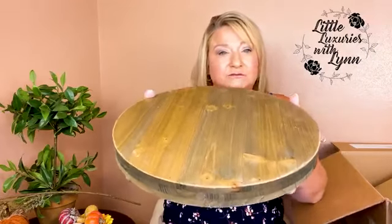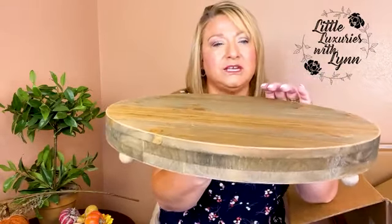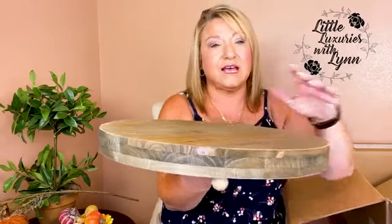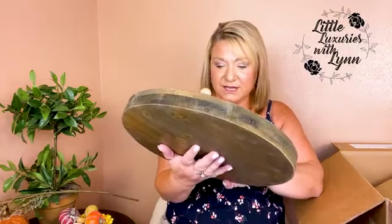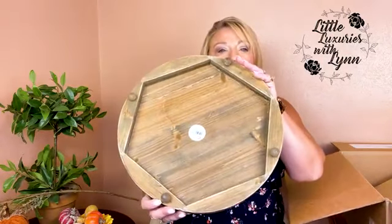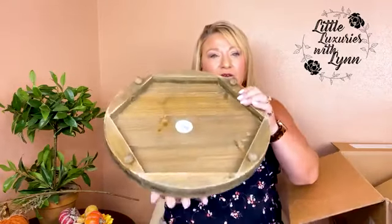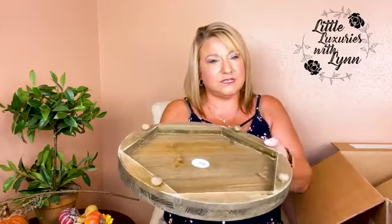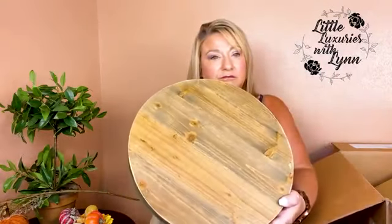I know others have unboxed this already, but I hope I'm catching some new people. Do you see the distressing on the edges — but it's not too much. I'm getting new furniture delivered in a couple weeks, so I'll be looking forward to putting this on my small coffee table with some fall items. This is by 47 and Maine. Here's the back — the back is even cute. I wonder if you couldn't use it this way also. Put in the comments whether you would use this both ways.